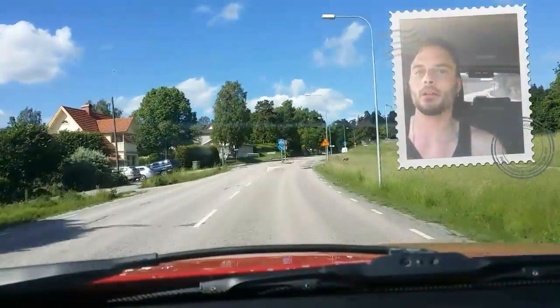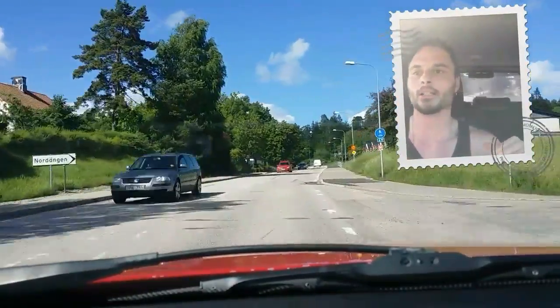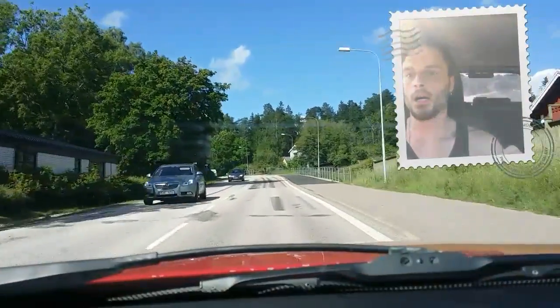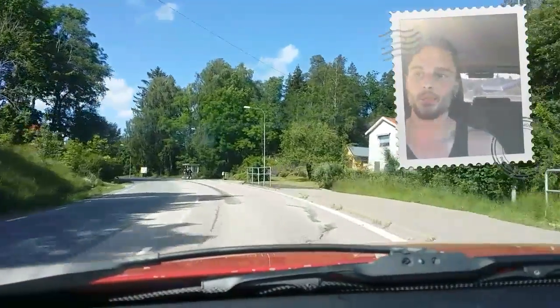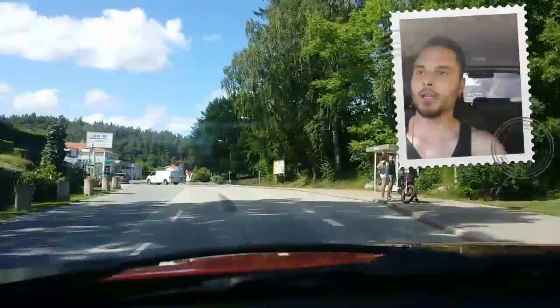Ugh, I hate those edges on the road when it goes from the road onto a bridge and back — that's just killing. Maybe here in Sweden it's possible to get it a little bit cheaper. I don't know, we'll see.